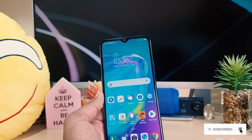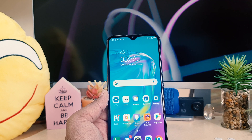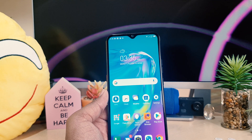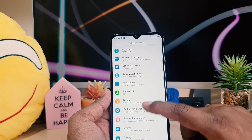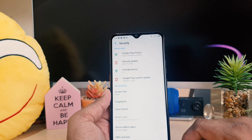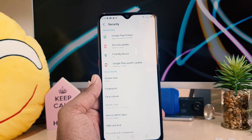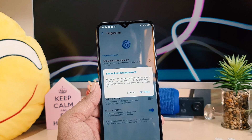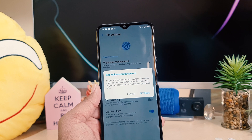So first of all you need to register your fingerprint, and then later on you can easily unlock your device. In order to do that, you need to click on your device Settings section. After clicking on Settings, scroll down and click on Security. After clicking on Security, you're going to see a screen appear — you need to click on Fingerprint.